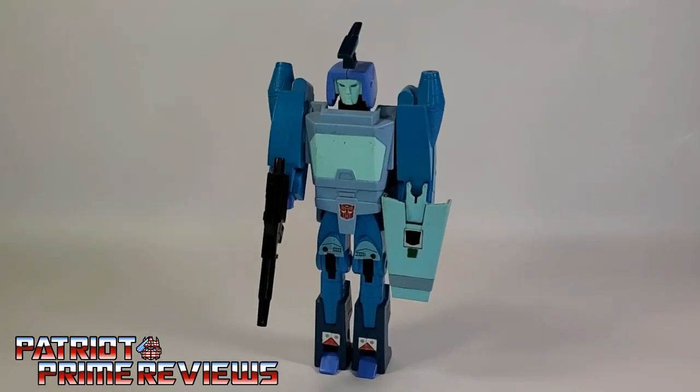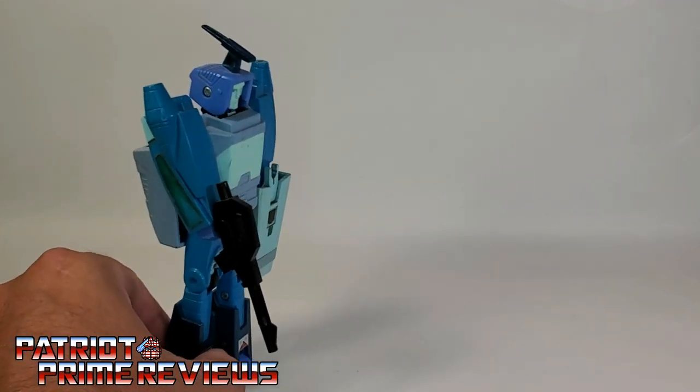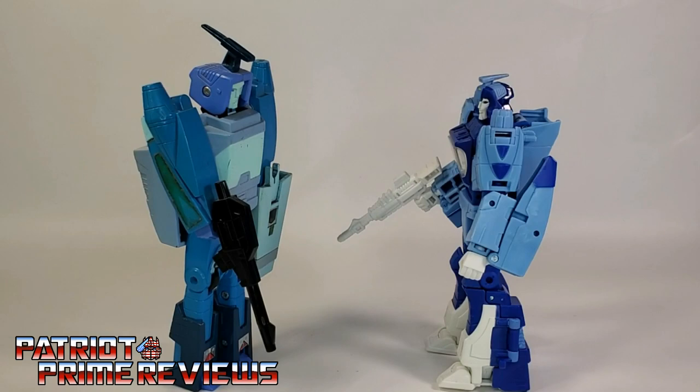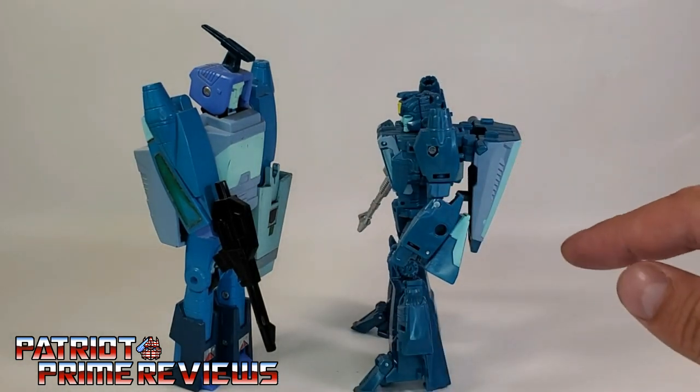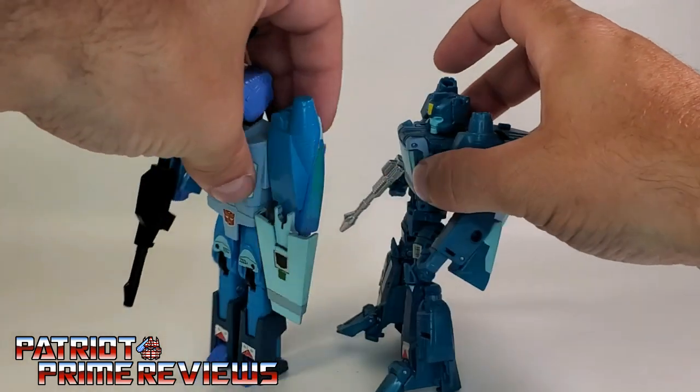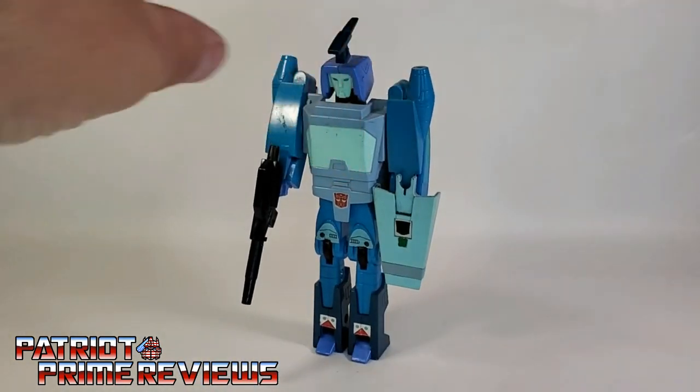1986's Generation 1 Blur is an okay Transformers toy. I do like the vehicle mode and its cool hover feature. But the robot mode is just way too plain. Yes, I know it's G1, but this is a latter-year G1 and I expected him to be a little bit better. But there is one thing the Generation 1 toy does better than his modern releases — the section that folds up on the arm is so much cleaner than the Studio Series 86 version or the Titans Return version, which hangs off way too thick. I love how it folds up nice and clean on the 1986 figure.